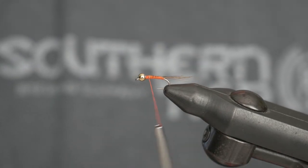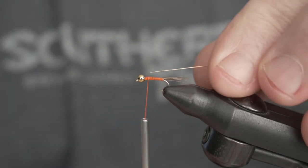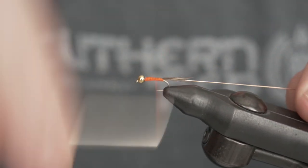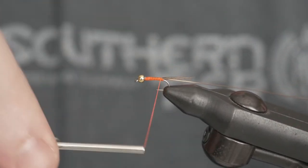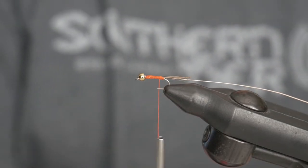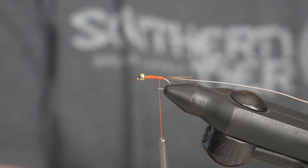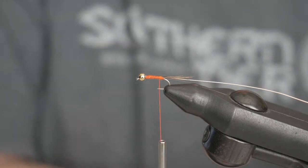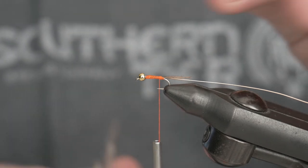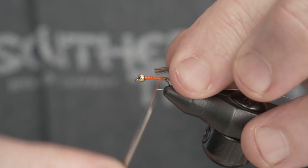I'll take my thread forward. The next step is to tie in copper wire, and for the body I'll take at least eight pheasant tail fibers. Once I get my fibers for the body, I will cut just the tips off and get those tied in.